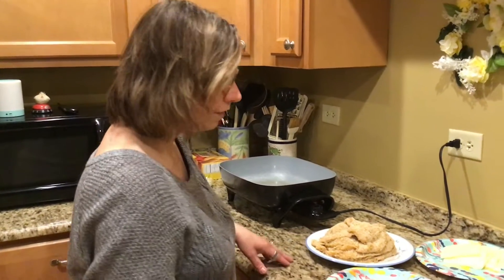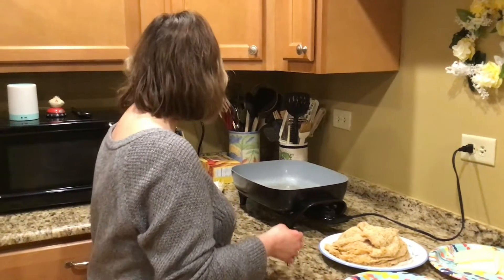Hi everyone, it's Miss Lori. Today for our cooking segment, I wanted to show you how to make my easy chicken parmesan. I'll show you the ingredients that you'll need. I did a lot of it ahead of time, but I'll show you what you'll need.